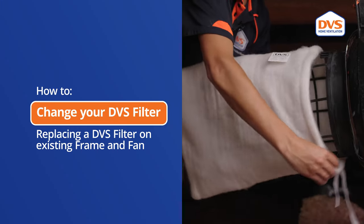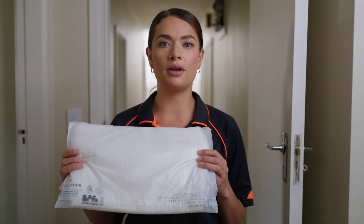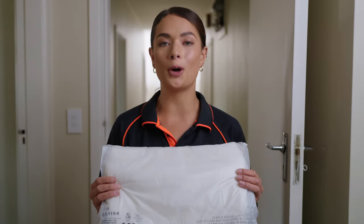Hi, my name is Pauline from DVS and I'm going to show you how to change your filter on your system. The filter comes to you in a biodegradable bag, which means you can throw it in your home compost.